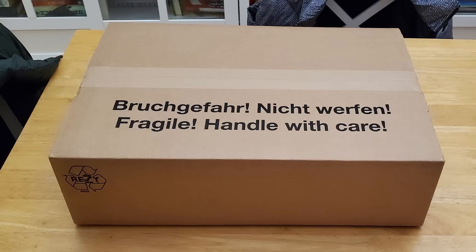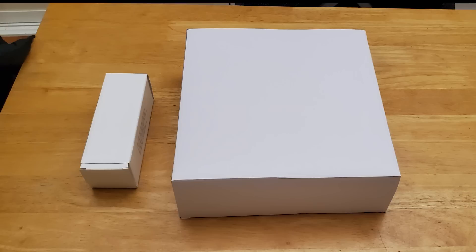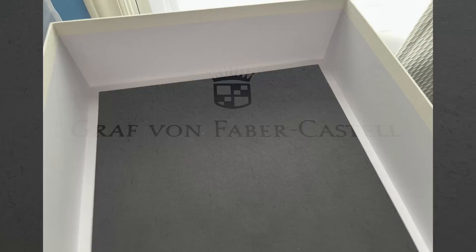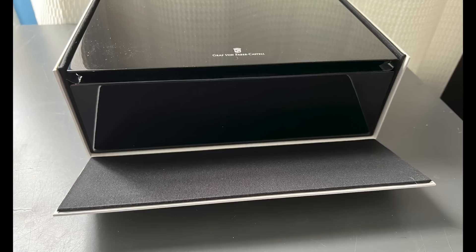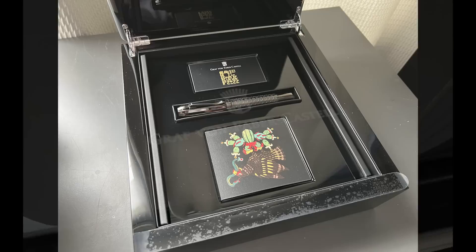I'm going to talk a bit more about the packaging than I typically do. Graffon Faber-Castell does an outstanding job of making you feel like you have made a purchase of significance with this pen. The pen arrives in this very large box — this box is huge and there is just one pen in here. When you open it up, inside there is a second box. When you open up that second box, everything is efficiently and safely packaged. The pen is in the smaller box there on the left, and it has a little flap in the front of the outer box which makes it easier to remove the actual box.